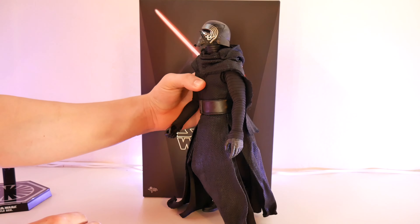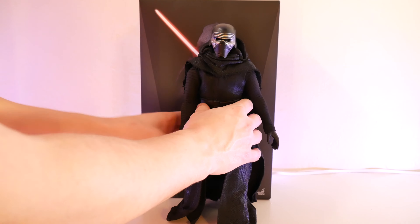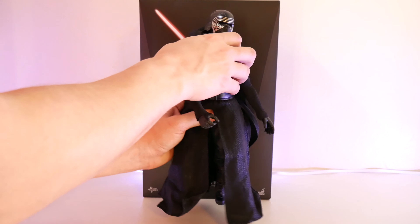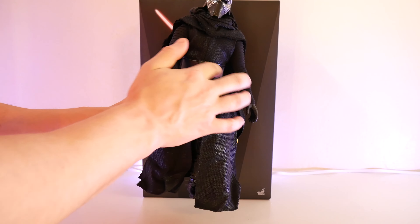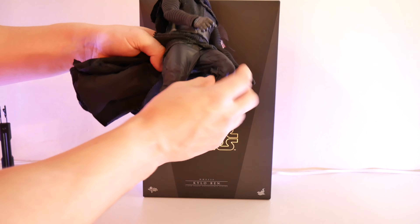Let's go ahead and jump into his head. Kylo can look up around that much, and down that much. The hood will kind of get in his way, and like I said, it is not removable, so please don't try to remove it. You do have full range of motion left and right, as well as head pivot. The articulation is really good on this figure — that is one thing that I like. You do have minor waist articulation, but not really an ab crunch either, because of the belt right here.